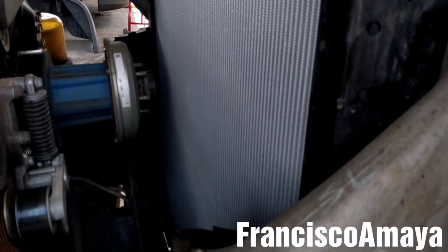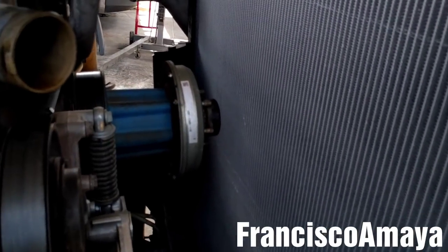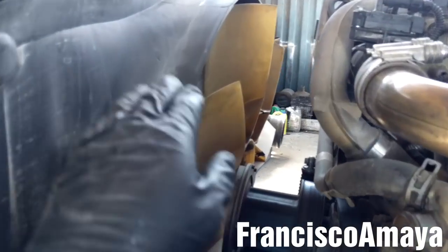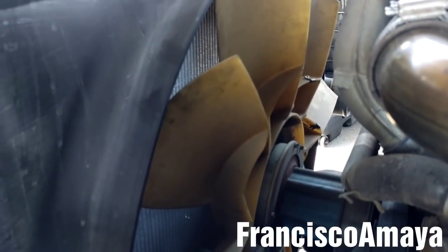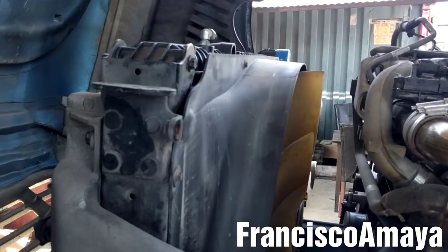The first thing I'm going to do after placing the radiator on the frame is to install the fan and the cover. With the fan and the fan cover on place, always double check the fan nut, because this is a very important piece of the engine — if this falls, something serious is going to happen.